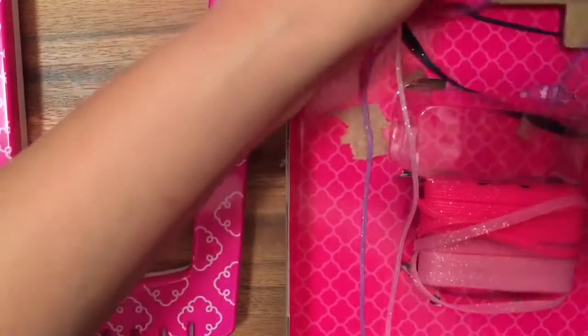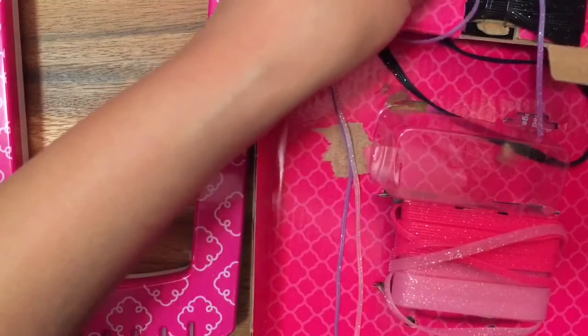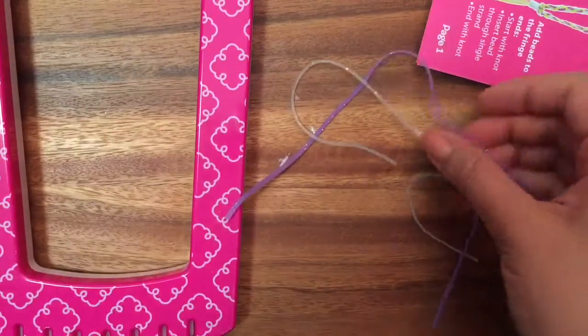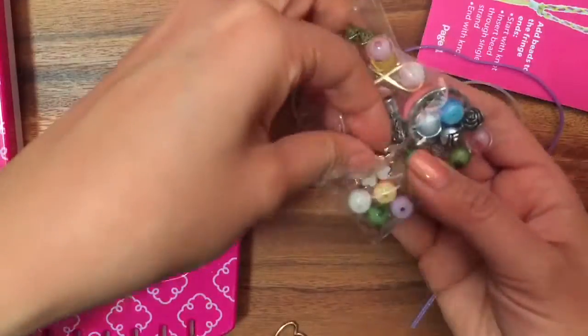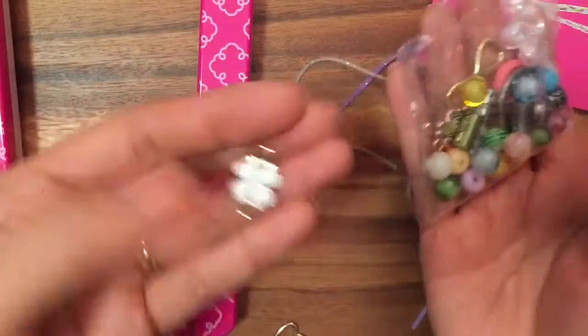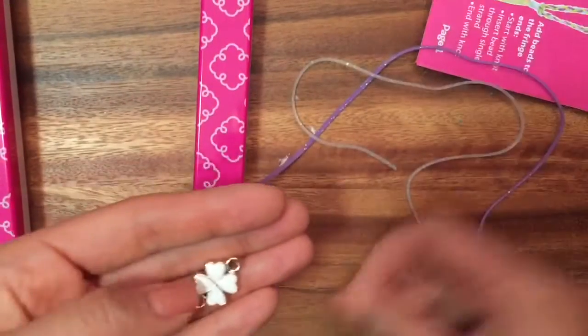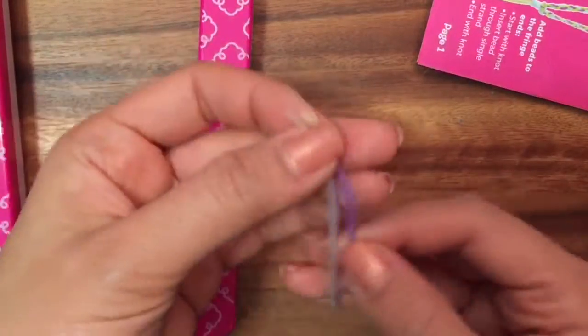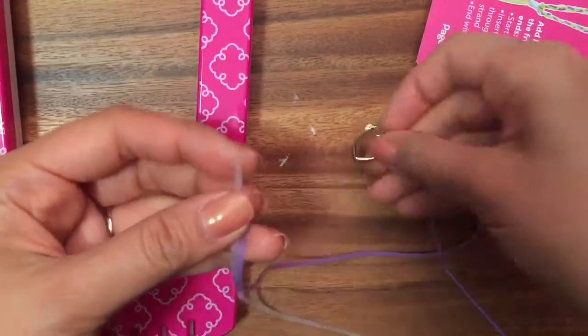I'm actually going to show you how to make a four-strand braid. You can use a three-strand braid or a four-strand braid, but I want to show you the four-strand — it'll just be really pretty. Then let's pick our charm. I actually really love this one. And then I'll make a perfect key ring. Actually, I'm going to make a heart — the heart is super cool too.